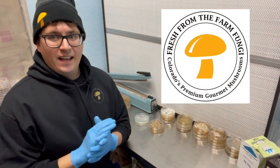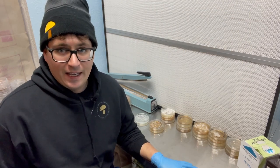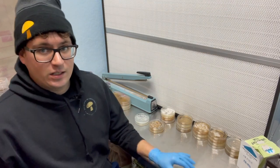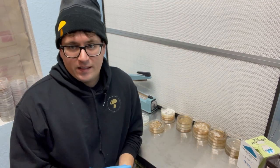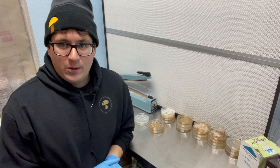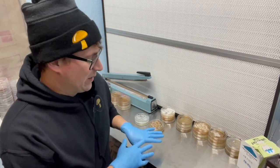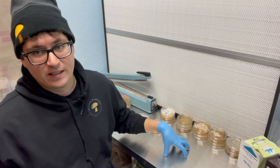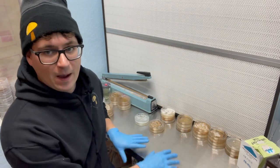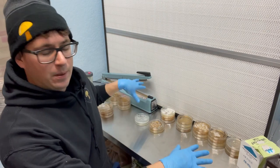What's up guys, it's Gary with Fresh from the Farm Fungi. I'm here in Denver, Colorado, back at the lab, and it's 16 days into our 2022 breeding project. I just want to say that I appreciate everyone out there following along. I'm really excited with some of the results we have here and super excited to see what mushrooms come out.